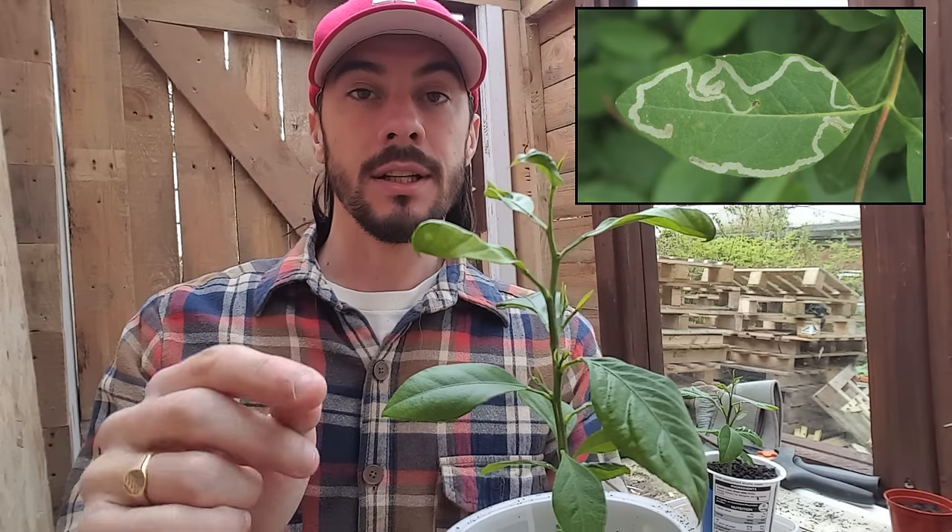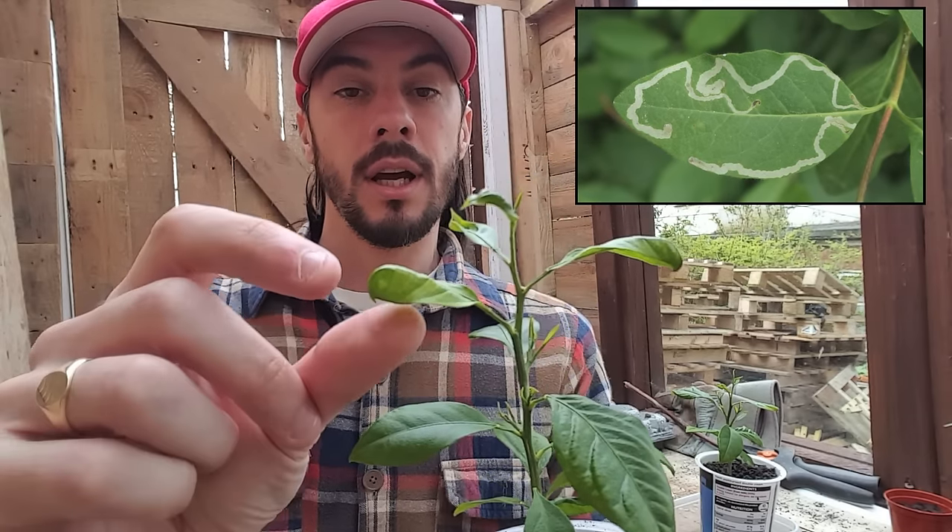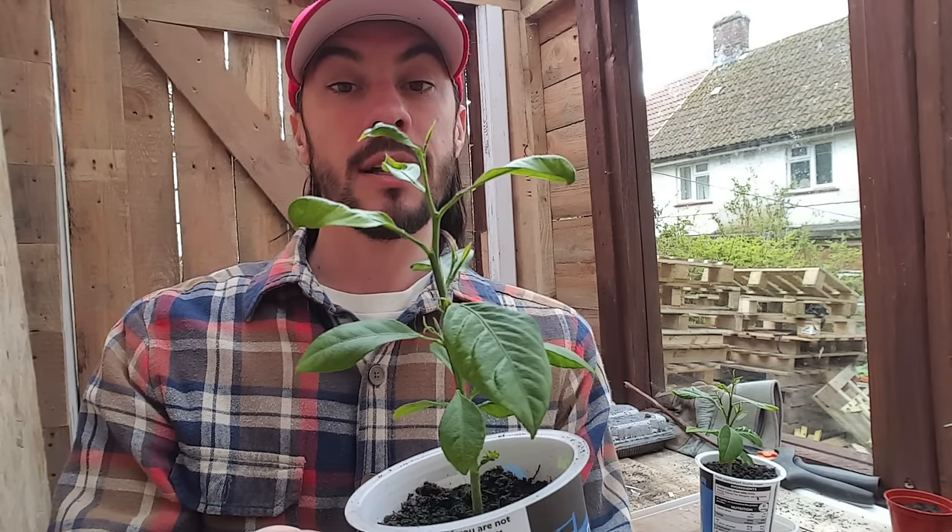Now if your leaves have got a silvery path in them or are turning a funny colour, this is a completely different problem altogether. This is a leaf miner — that's a bug that's actually attacking the tree itself. So you want to just snap off those leaves and try to protect it the best way you can. I will do a different video on predators and things that attack your flowers and plants another day.